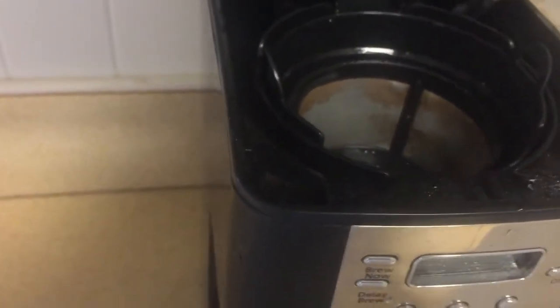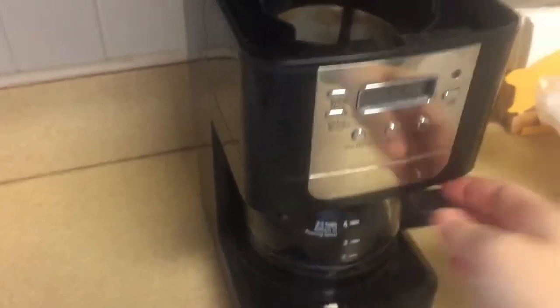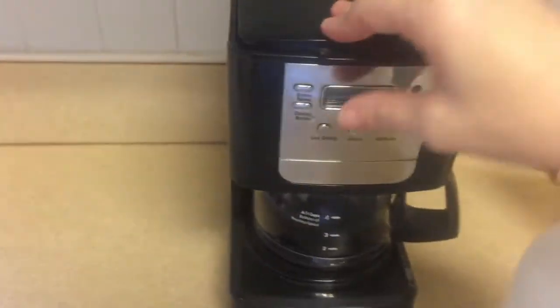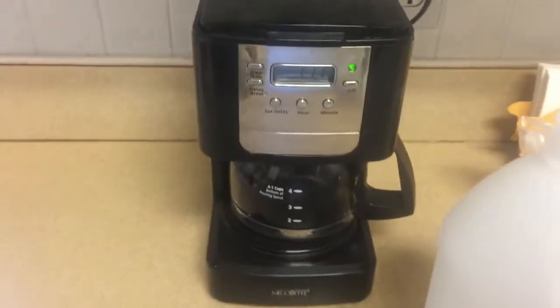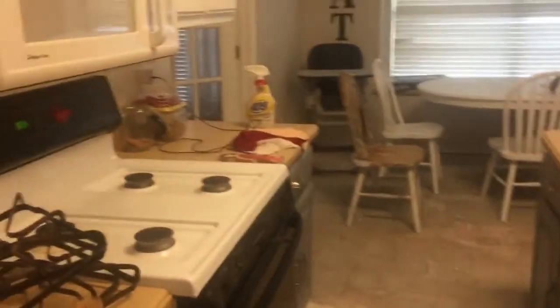I learned this from Dr. Oz — he said our coffee makers are probably the germiest things in the kitchen because we don't usually wash inside them. Okay, so this is my kitchen before — look how nasty it is.